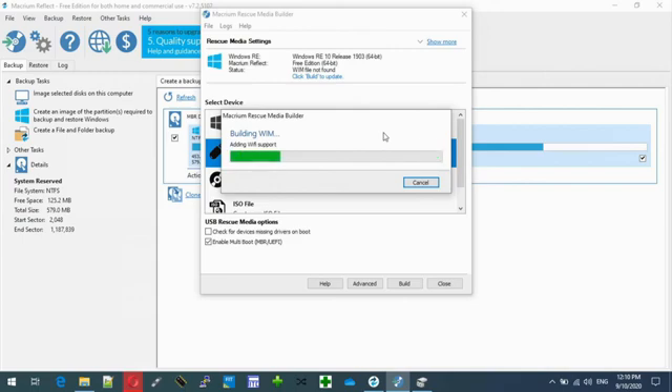Now this creates a bootable USB with some drivers taken from this computer. So if you put it onto another computer with different hardware, you might not get Wi-Fi support working, for example. Should be fine otherwise.